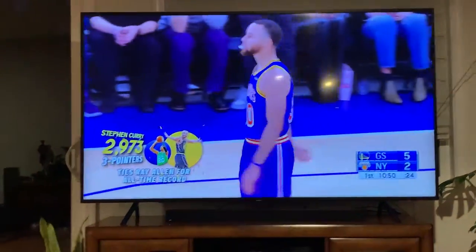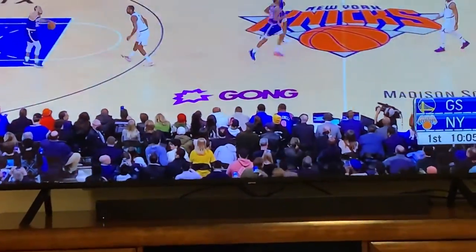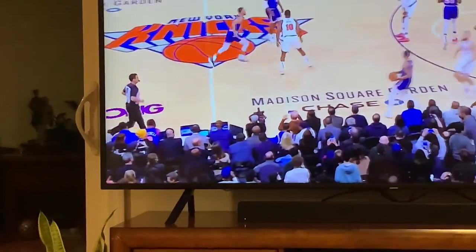He just tied the record — go Dubs! Gong freaking sponsored the game last night, they must be doing real well. Timer's going off, let's get it.